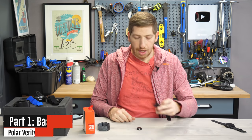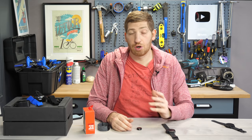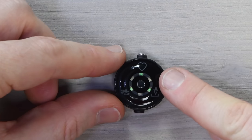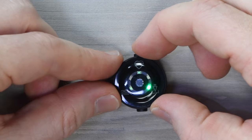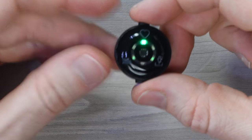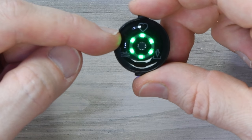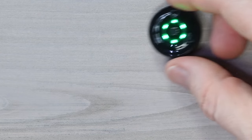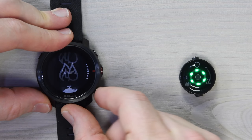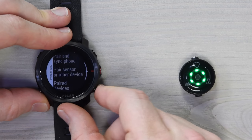Let's run through the three basic operations. First is general broadcasting mode — just like any other heart rate sensor. To turn it on, you'll see it shows the current mode: heart rate. I can tap to go to downloading mode, tap again for swimming mode, and back to heart rate mode. Once confirmed, it lights up the optical heart rate sensors. I go to my Polar Grit X, into settings, and pair it as a Bluetooth Smart sensor.